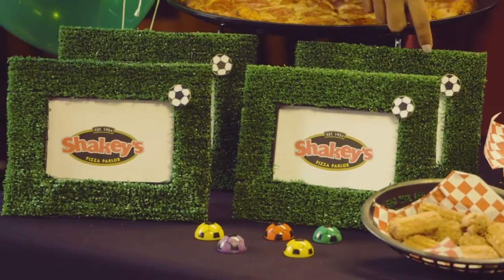Hi, welcome to Party Pointers, a Shakey's pizza video series where we help busy folks plan the perfect party at Shakey's. I'm Jenny, one of Shakey's party planning experts, and today I'll be showing you how to make some AstroTurf picture frames.